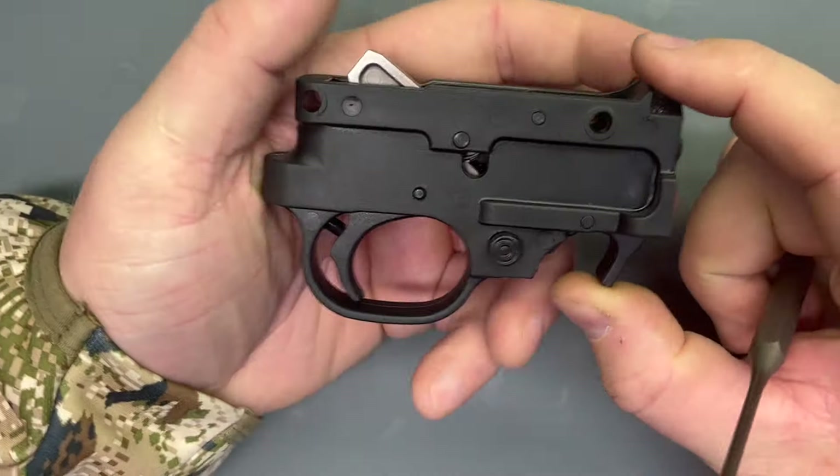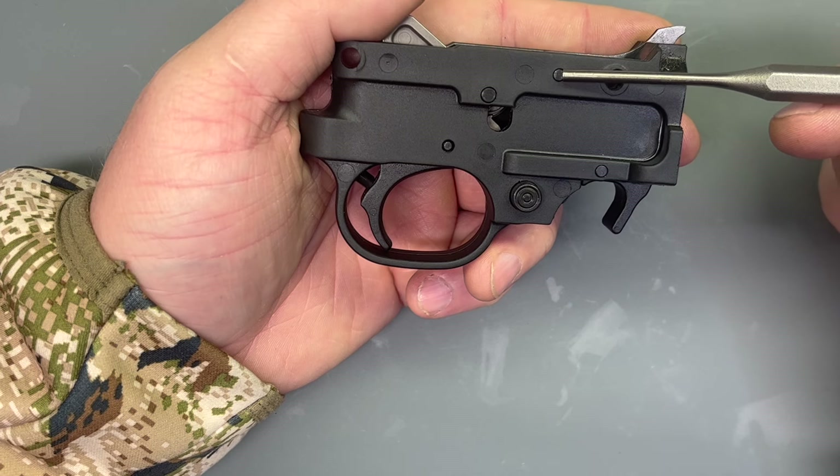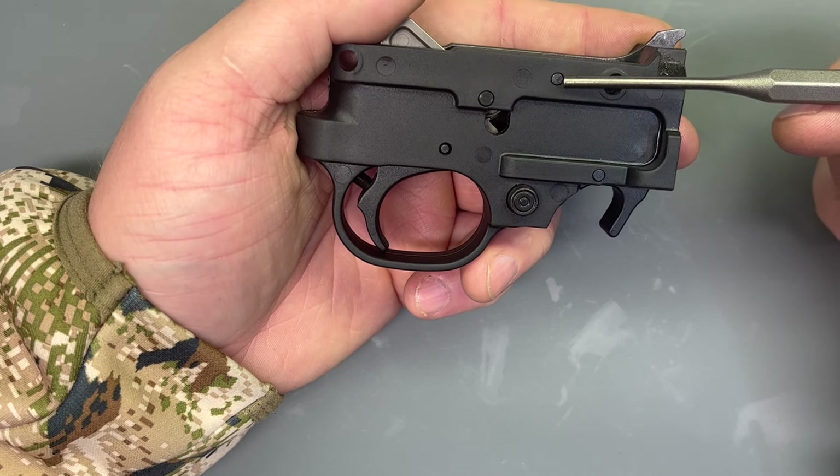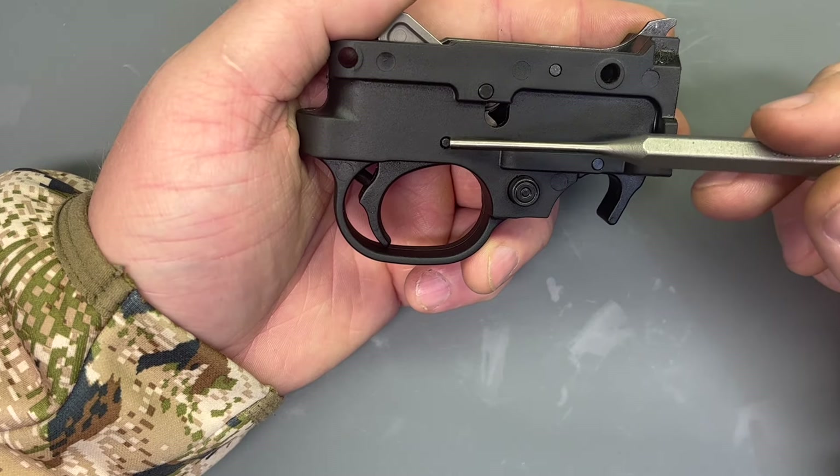Let's crack into this trigger. So we've got four pins here: we've got the bolt lock pin, the magazine catch pivot pin, the hammer pivot pin, and the trigger pin. We'll start here at the top with this bolt catch pin.